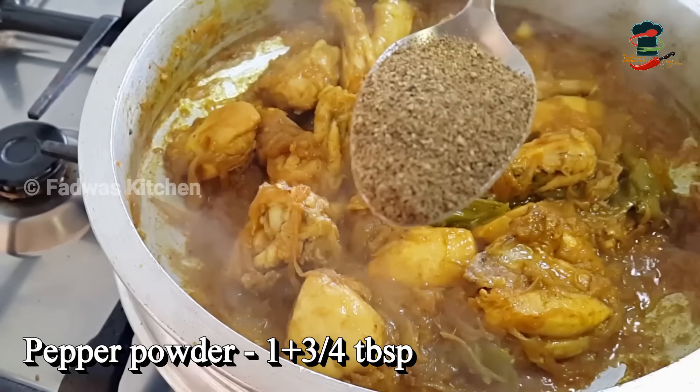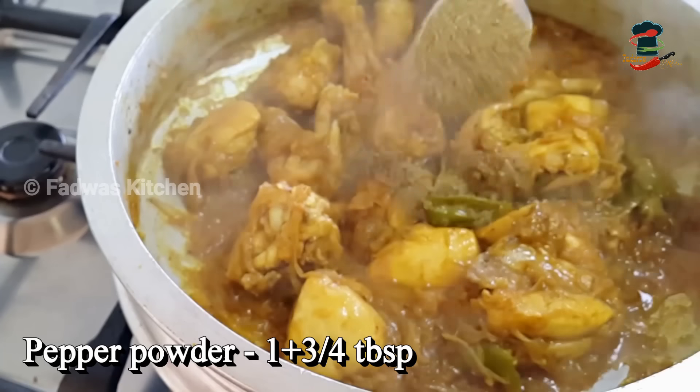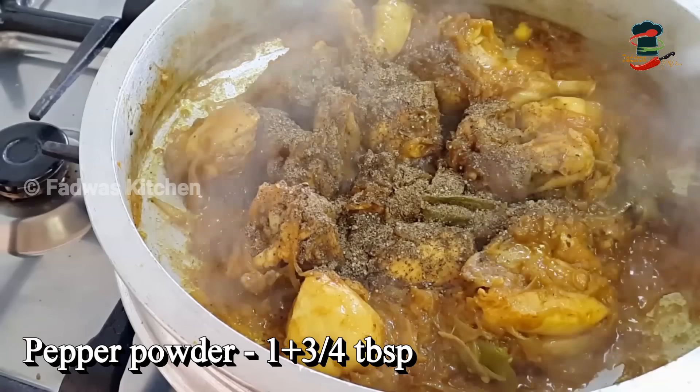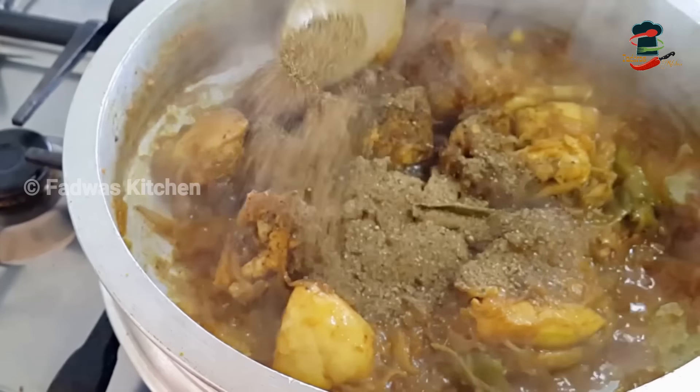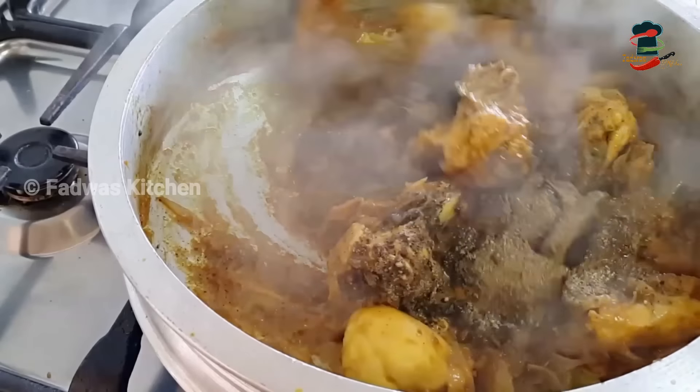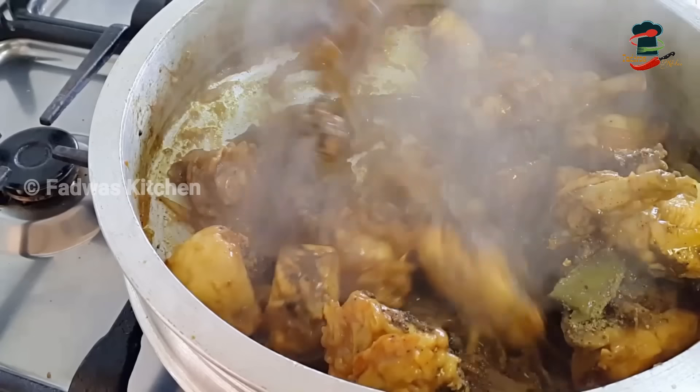This is the dish. Add 1 tablespoon to this dish. Mix it in a little bit.